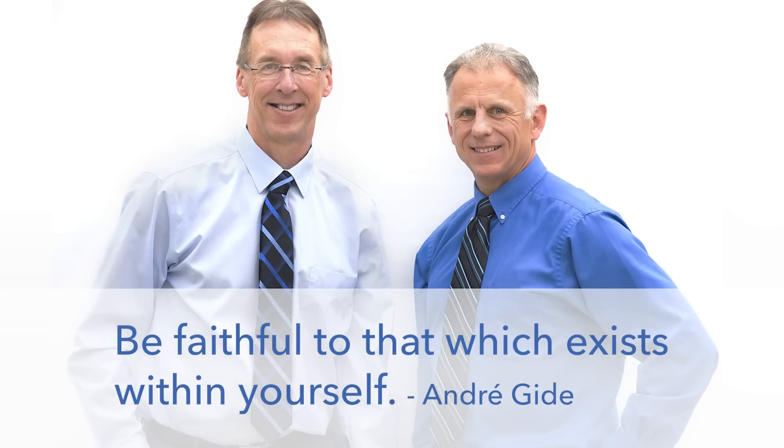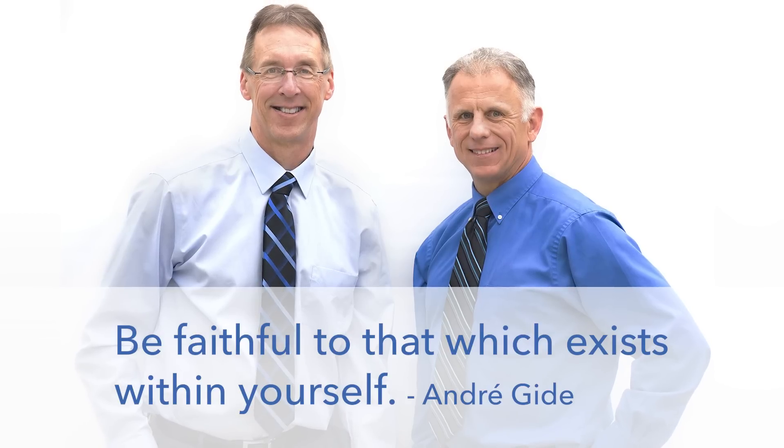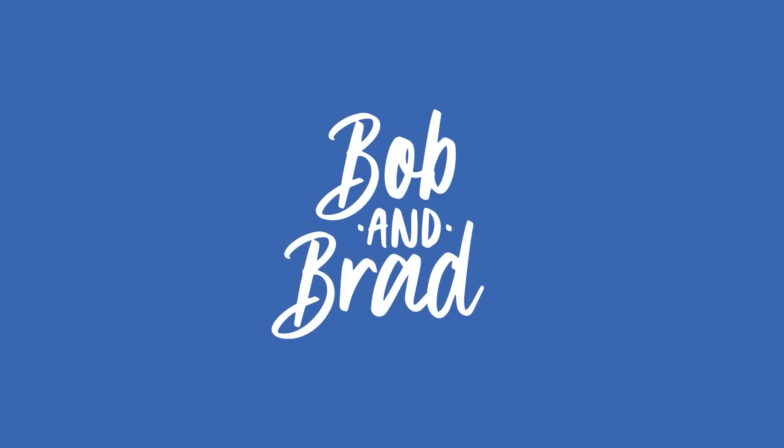Bob and Brad, the two most famous physical therapists on the internet. I'm Bob Schrupp, physical therapist. Brad Heineck, physical therapist. And we are the most famous physical therapists on the internet — in our opinion, of course. Today we're going to talk about best wrist and grip exercises with resistance bands.